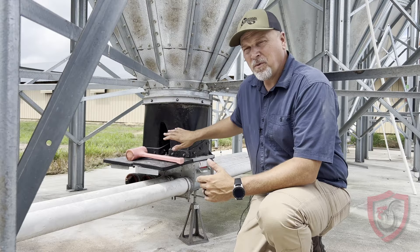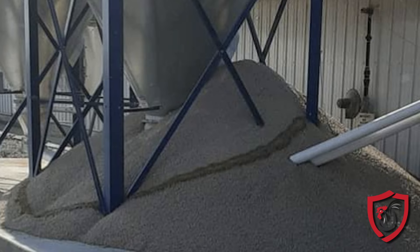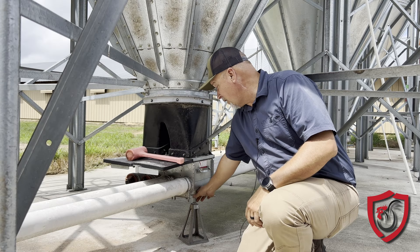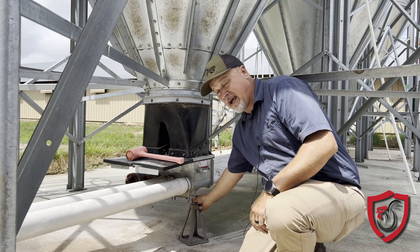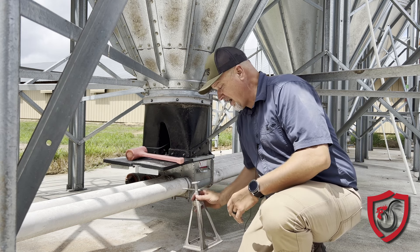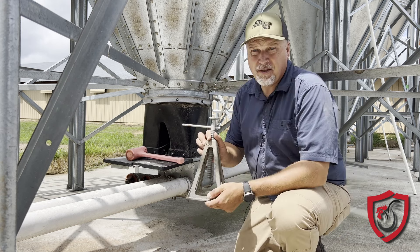I want to give you guys a little tip about your feed bins that may help you avoid a real catastrophe. If you guys have ever seen when one of these boots breaks loose, it can be a huge problem — one kind of like this.